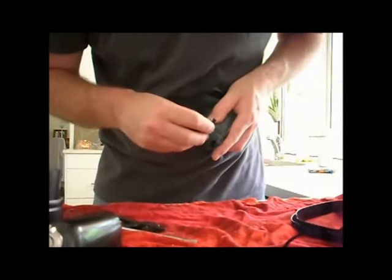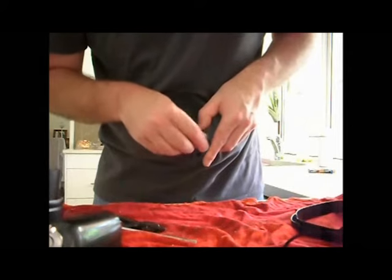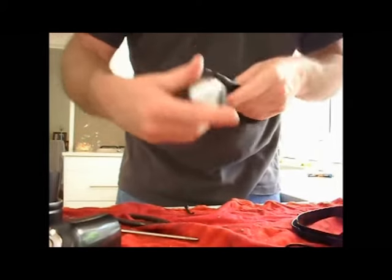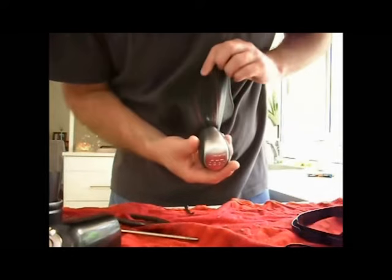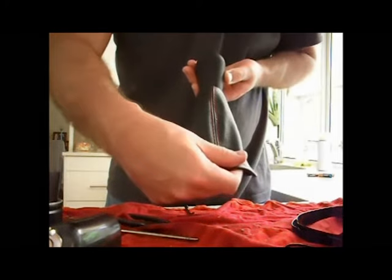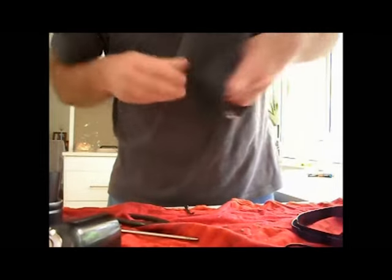There is a groove where the zip tie locks into, which I just pointed out with the screwdriver. Once you've done that up nice and tight, turn it back the right way around and make sure you line up your gear knob with the stitching if it's got some prominent stitching like this one has. It's a red car, so red stitching in the gear boot — I thought it was a pretty good match.